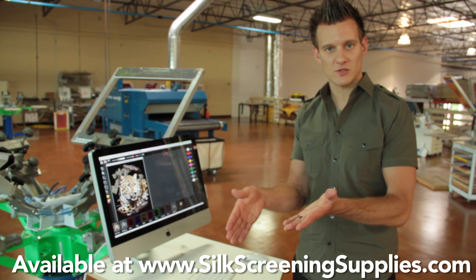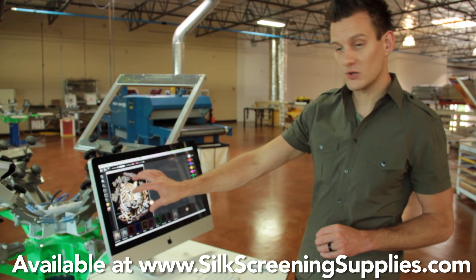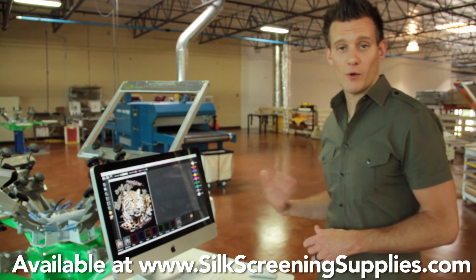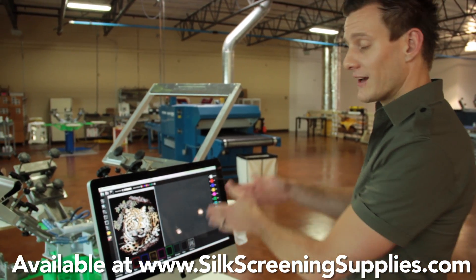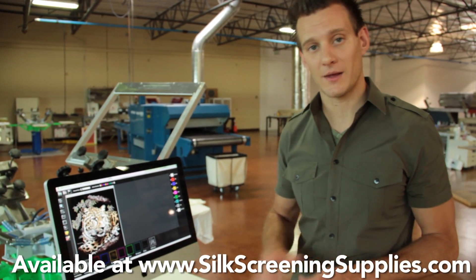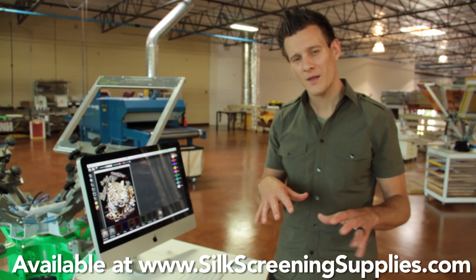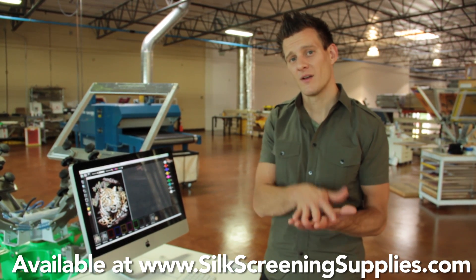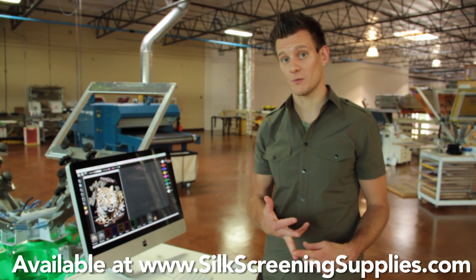The cool thing about Spot Process Separation Studio with the ViewWrite technology is that the colors you see on your computer screen — the way your image is being stepped out and colored according to these colors — are the same exact colors you print on press with Ryonet's Spot Process ink set. These colors will match the computer screen and what's printed on your t-shirt very, very closely. Closer than any other software program can do in a matching situation. For instance, four color process always changes a little bit because you're mixing the inks together. And any program you're using inside of Photoshop — Photoshop does not have the color management capacity that Separation Studio has.